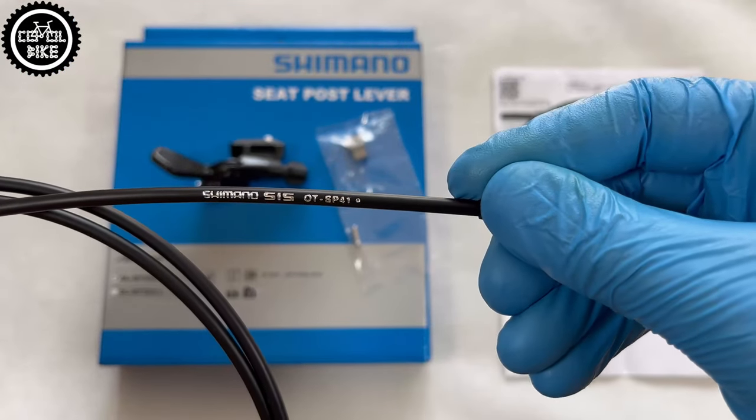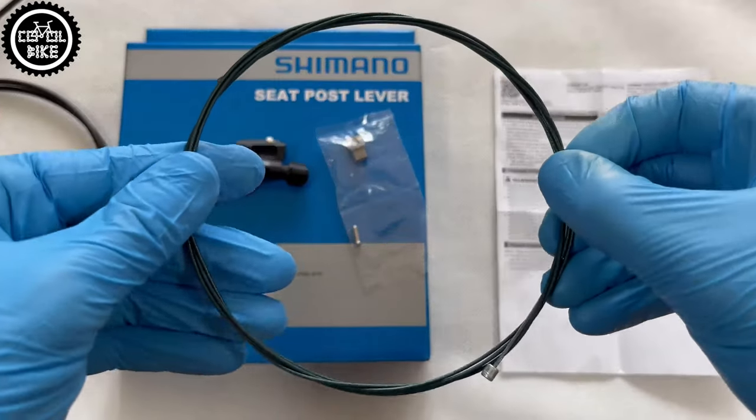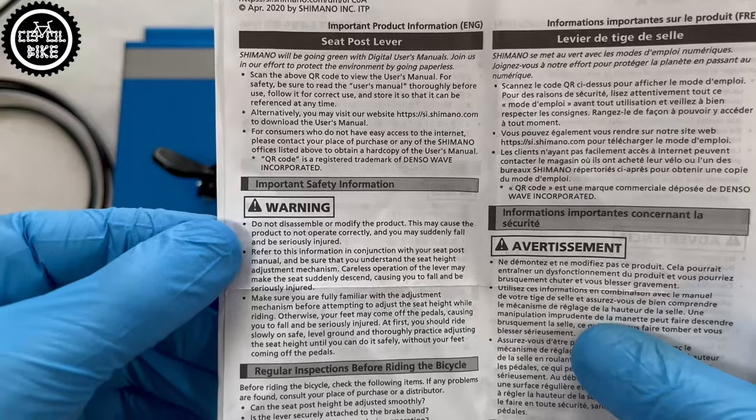In the box you will find one and a half meters of SP41 outer casing, coated Optislick cable, a very long user manual, and of course the lever itself and an adapter which is necessary to mount it to the brake lever.